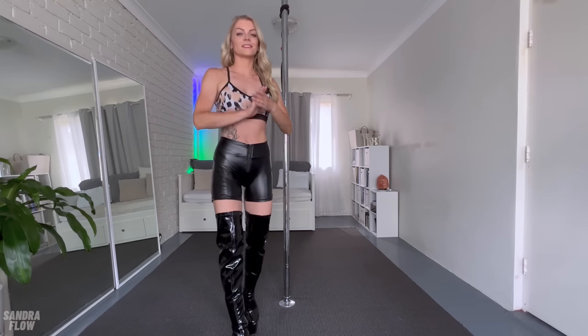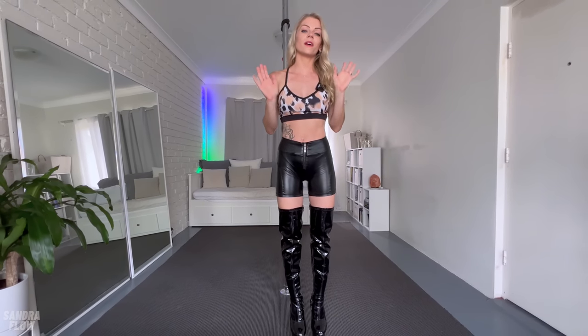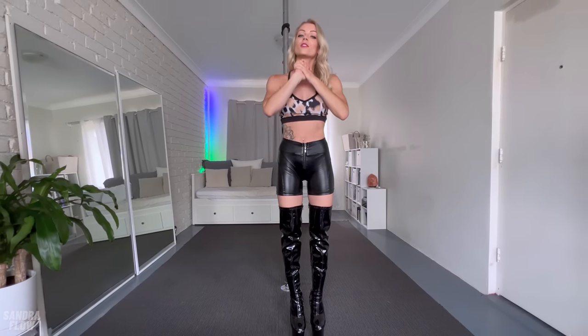Hey guys, welcome back to my channel. I know it's been a while since I last talked to you and that's why I wanted to wish you Happy New Year. I hope that you had a great time so far and just all the best for 2023.